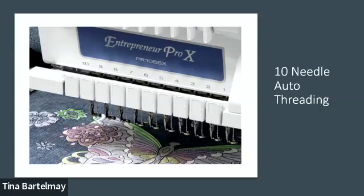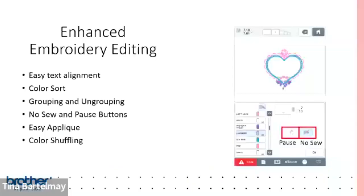The machine supports multiple thread palettes — Madeira, Floriani, and all major brands are loaded in. If a design was digitized using a different thread brand than yours, the machine automatically matches it to the nearest color in your palette. It also stitches at up to 1,000 stitches per minute, so you get through projects really quickly.